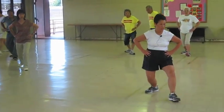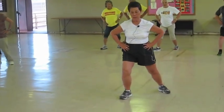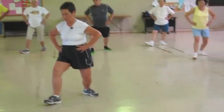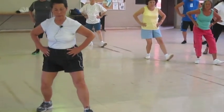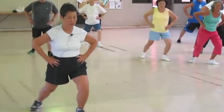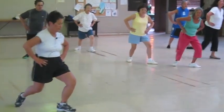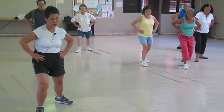Out, tippy, heel, straight away, rotate, shift. Sit back, out, tippy, heel, straight away, open the knees, stretch. Sit back, out, 45, tippy, heel, rotate, shift.